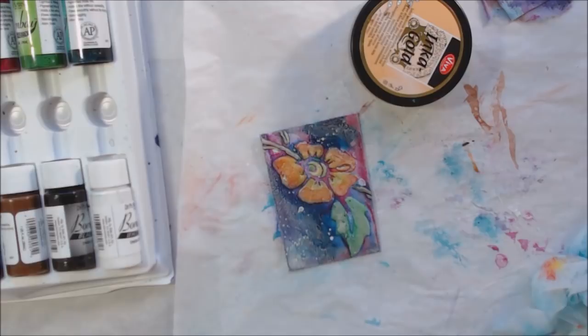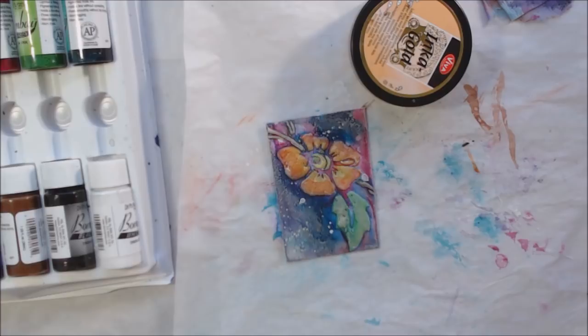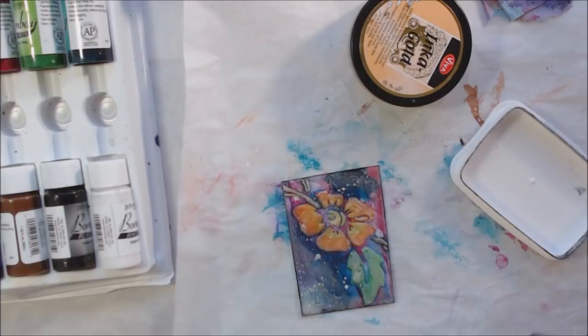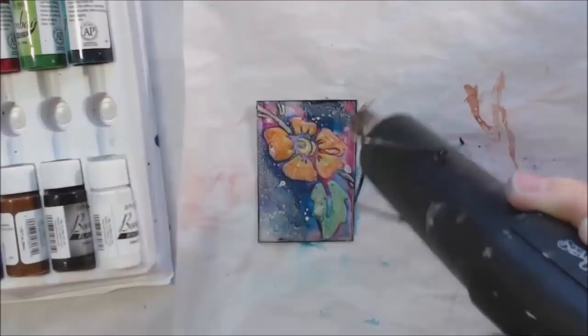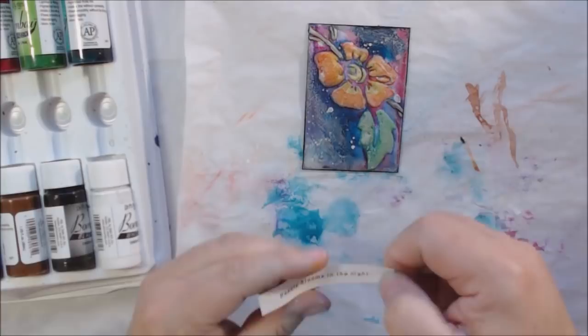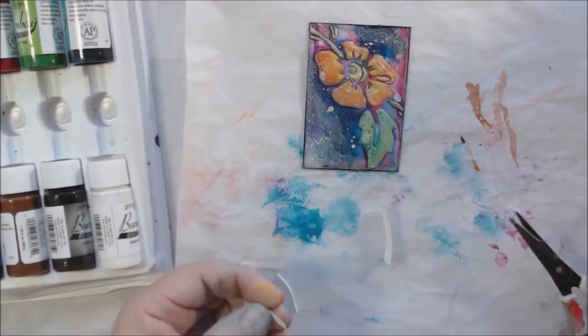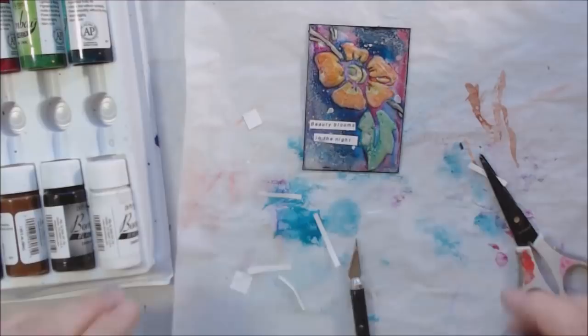Lots of flowers bloom at night, so I went around the edges with the black Memento pad just to give a border — I like borders, they make me happy. Then all I had left to do was add some words, which I did with my Brother P-Touch label maker. It's a really old model but the tape still comes, and I finally bought some new tape. I think the words I used were 'Beauty Blooms at Night' or something like that, and put those on — day 26 is done.